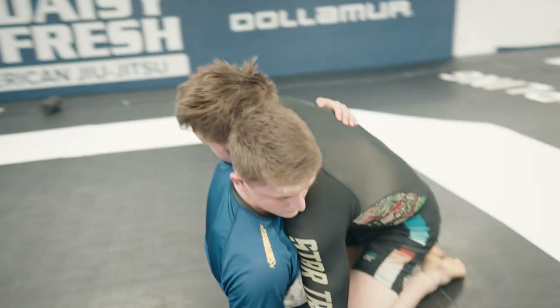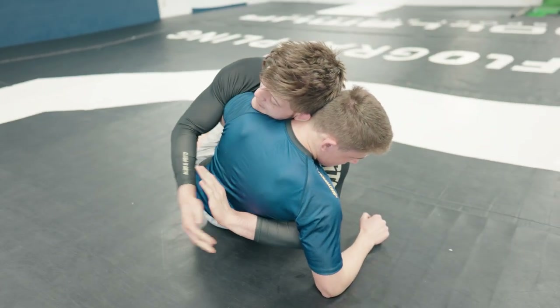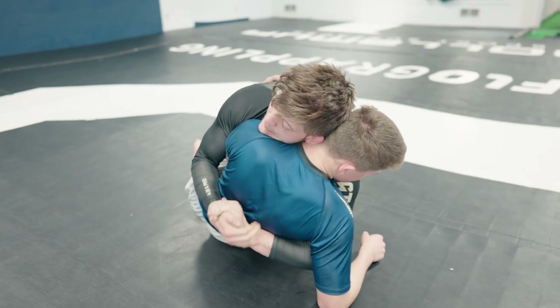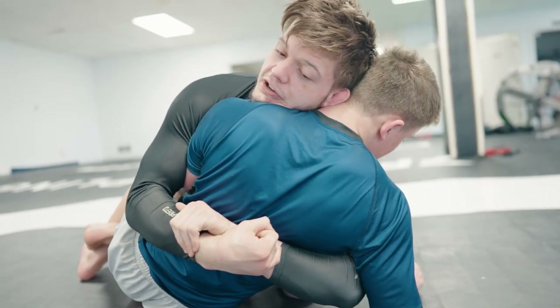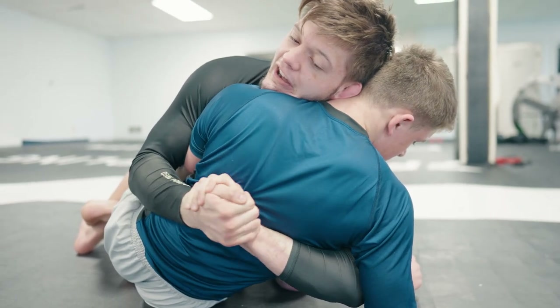So he's sitting up, he underhooks, I re-underhook on the bottom side. I want to connect my hands in the middle, and instead of just squeezing, a butterfly grip is probably best — though the gable works too. The butterfly is really good because your elbows are a little closer. If you can't get there, this grip is fine.